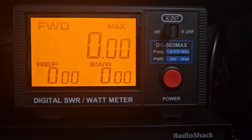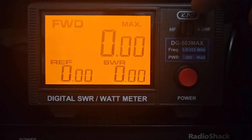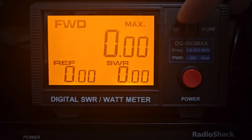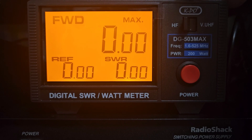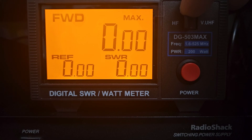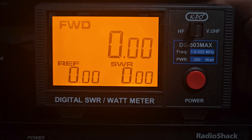It covers 1.6 to 525 MHz. As you can see, there is a toggle switch — in the HF position you have 1.6 to 60 MHz, so essentially 160 meters all the way through 6 meters. It is a peak reading meter and there is a toggle switch in the back.